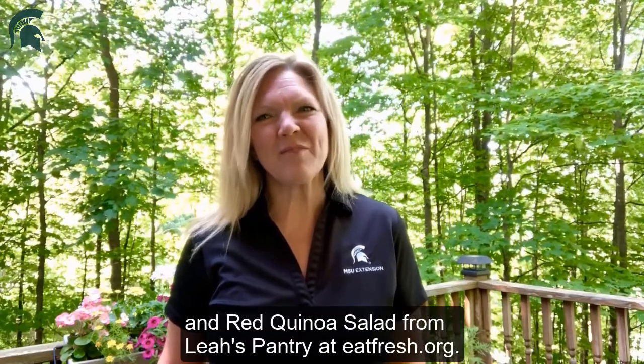The recipe I'm making today is asparagus and red quinoa salad from Leah's Pantry at eatfresh.org. Let's get started.